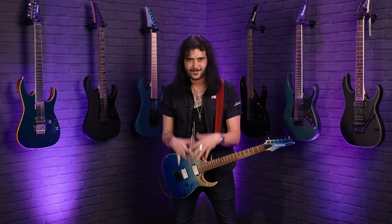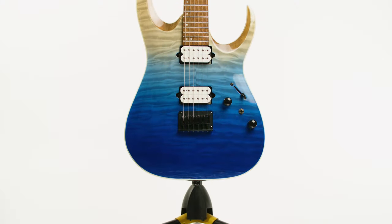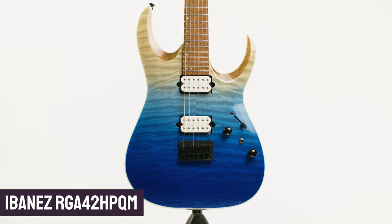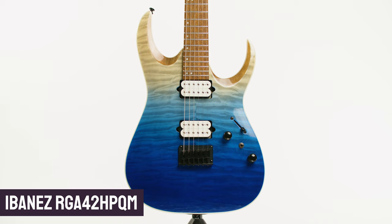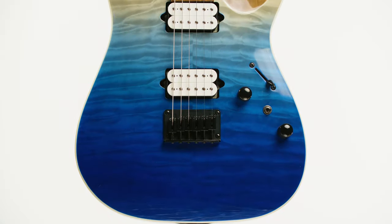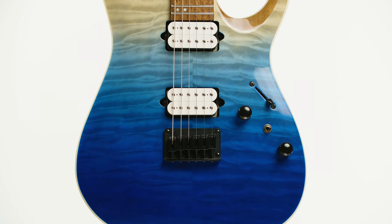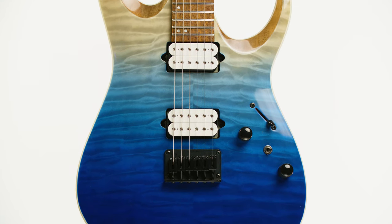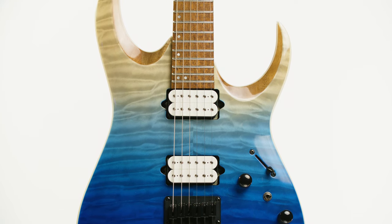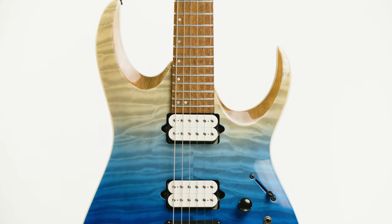Hey folks, Dagan here from PMTVUK and this is a joy to play. This is the brand new for 2021 Ibanez RGA42H-PQM with a big finish — seriously, this is a BIG finish — Blue Iceberg Gradient, which my lovely cameraman Alex said looks like a drone photo of a beautiful tropical beach. This is kind of tropical I guess, but there's nothing really tropical about the way it sounds — this thing cuts.